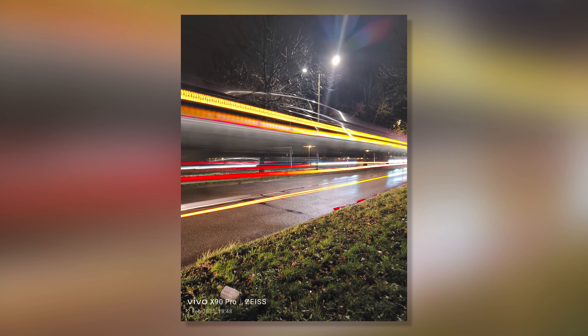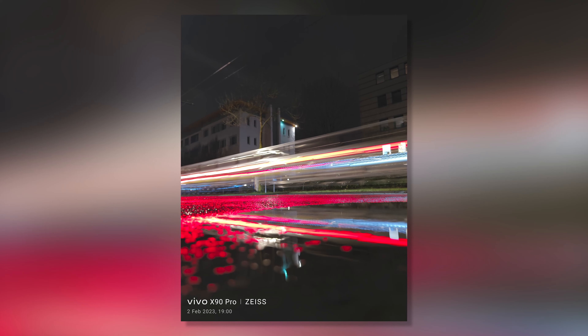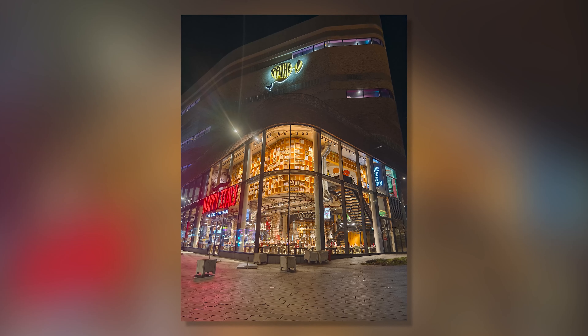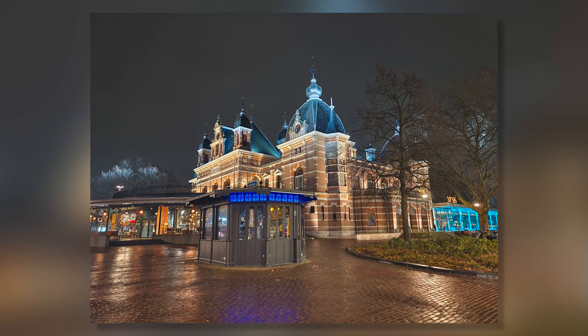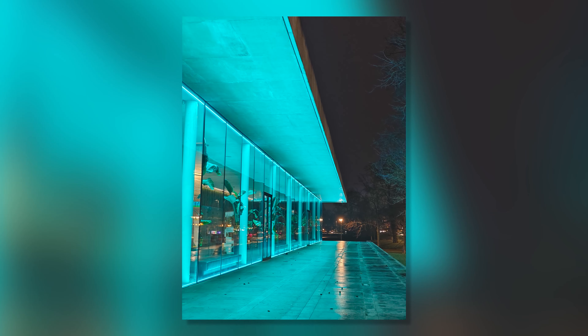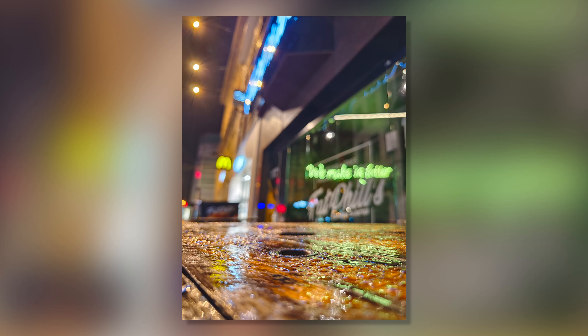Of course we have to discuss low light as well. Vivo's processing is very recognizable — amazing dynamic range and lots of detail in shots. But I'll be 100% honest: it doesn't capture the night feel the best, and I don't think that's what they're going for. Shots can be a bit too bright and a little too saturated for me, but overall they're pretty pleasing for most people, and the detail and dynamic range definitely help.